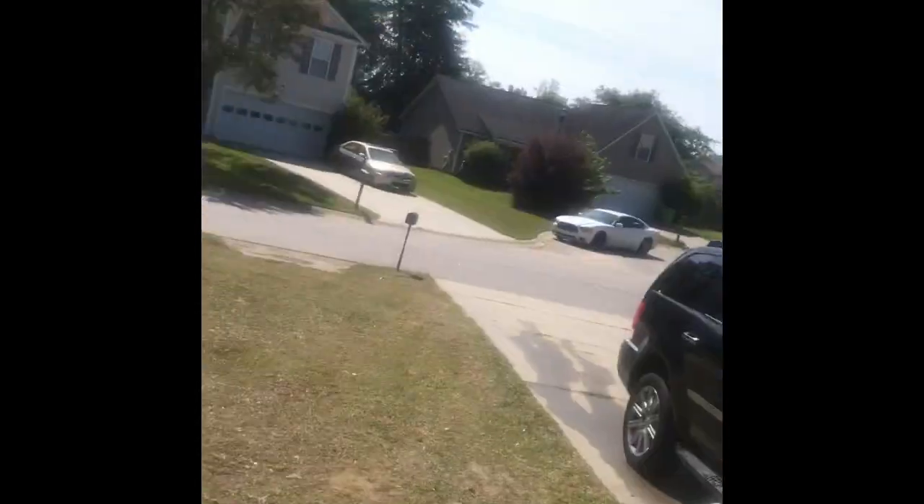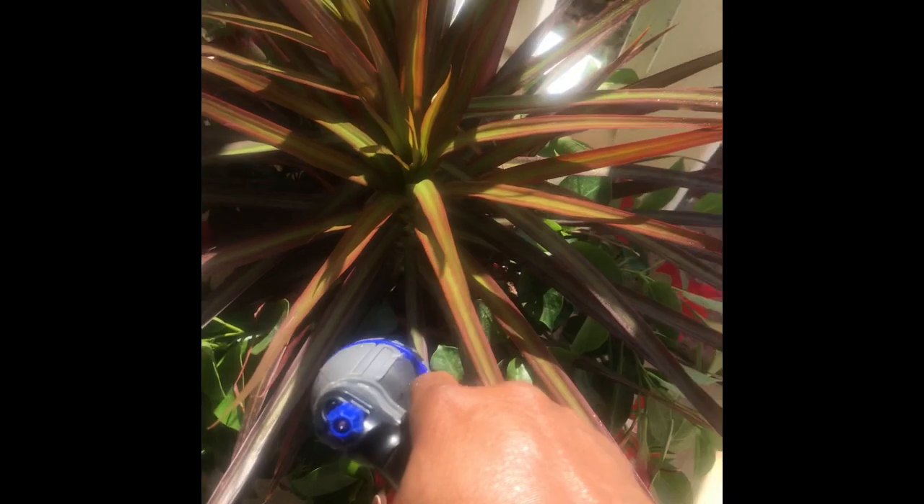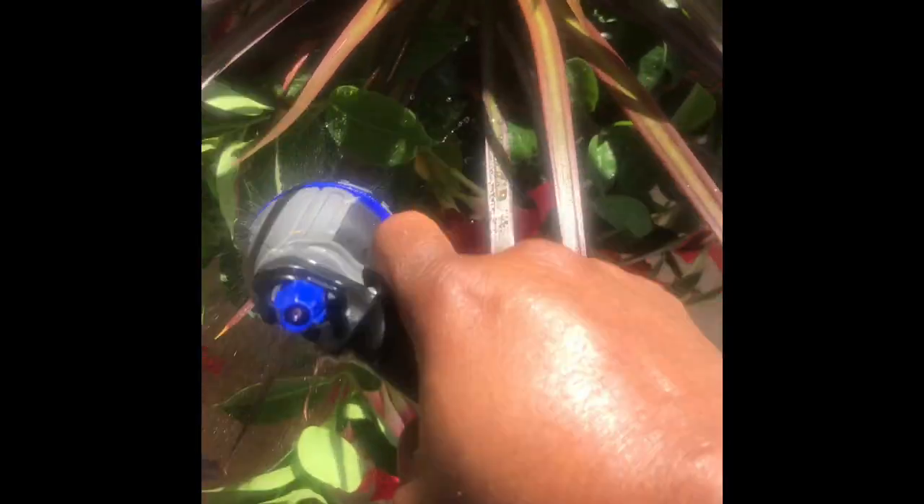I keep spraying my phone — oh my god, this thing ain't gonna work in a minute! Okay, this is my plant that my husband gave me for Mother's Day. I'll get her nice and wet.